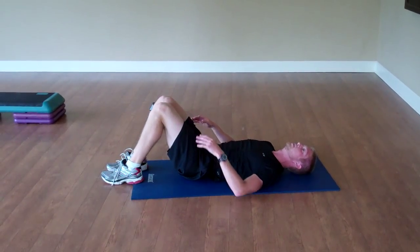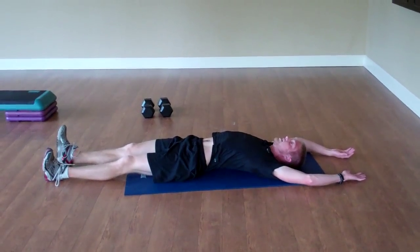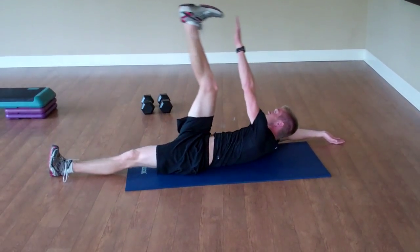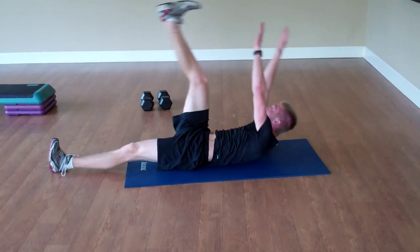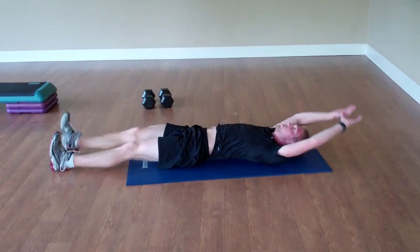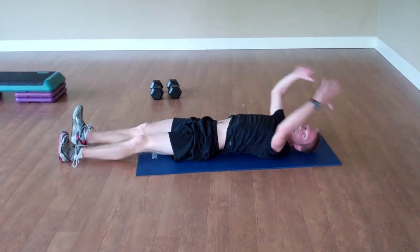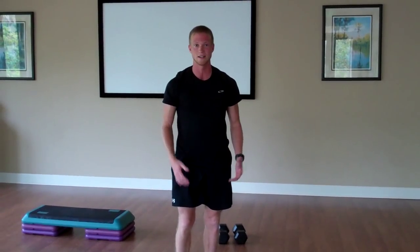And finally our last core move is called the jack hammer — arms over your head, legs flat on the ground. Bring your opposite hand to your opposite leg and back down. Or you can do both arms at the same time, or if you're really daring, you can do both arms and both legs. We'll do 20 of those. After that you can stretch it out, and that's your 20-20-20 workout — hope you've enjoyed it.